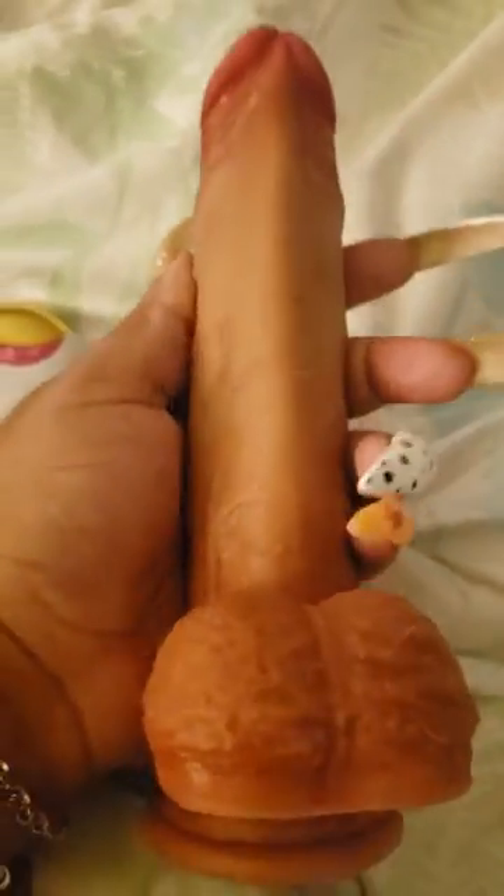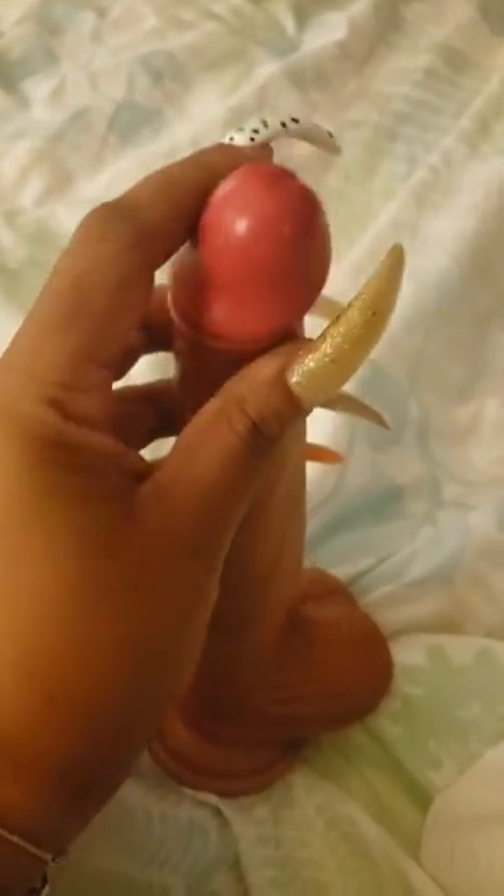Hey y'all, so this is a new product that I got to review. I mean, this is something new — I've never seen this, never owned one of these. It's realistic. Don't mind the dog — I just laid it on the bed because my dog was on the bed. But this is how this thing looks, okay? Do y'all see this? It comes with a remote.